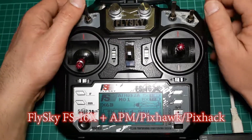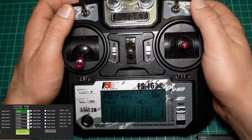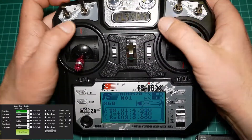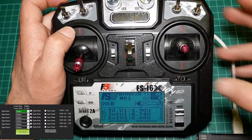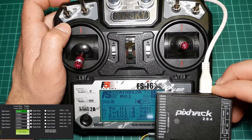Welcome to our RCBest review channel. Today we bring you the configuration video of FlySky A6X with flight controllers like APM, Pixhawk, or Pixhack.